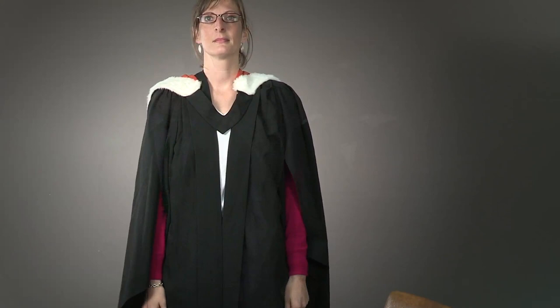After sitting, it is important when you stand to gently reposition your academic dress. You are now ready to walk across the stage.